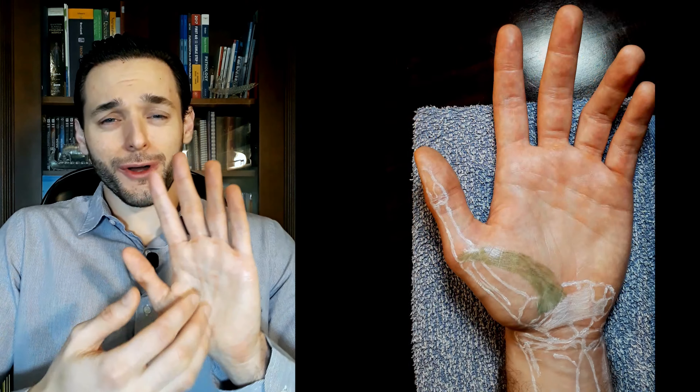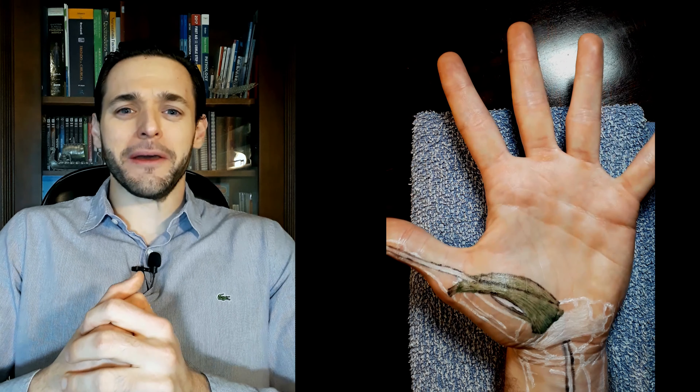Welcome back to my Painted Anatomy playlist, the series on which I draw anatomical structures over my own skin.